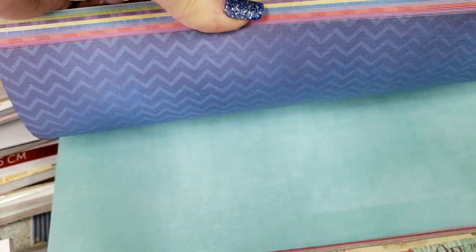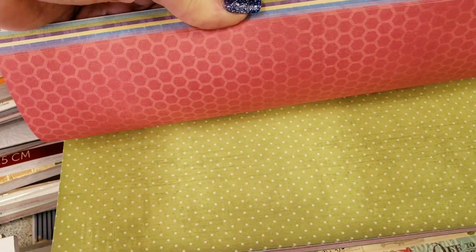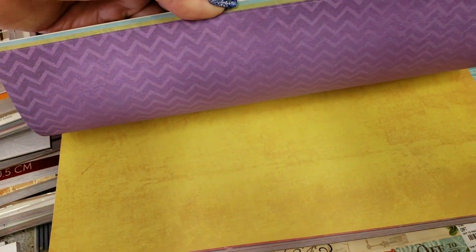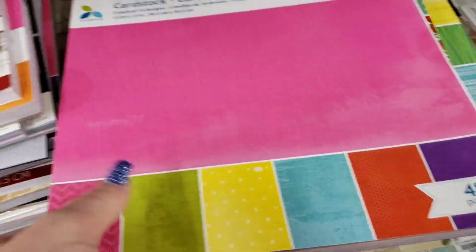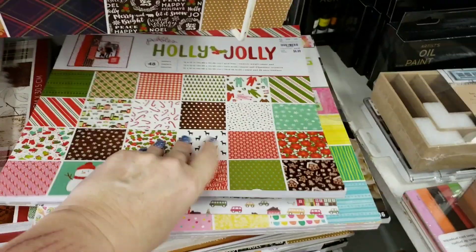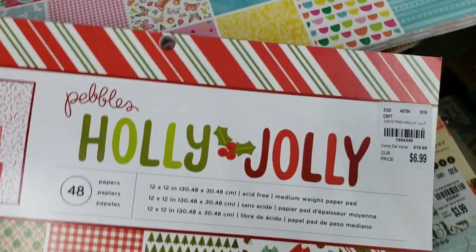Oh, that's good. Look at that — $4.99. That's some pretty colors in here. We may end up getting one of these. And then we have Pauly Jolly.